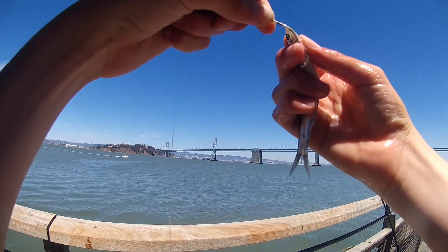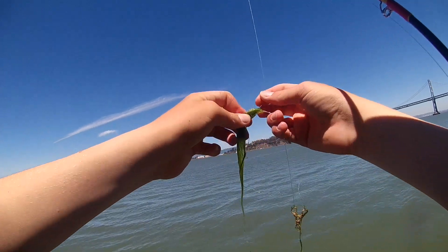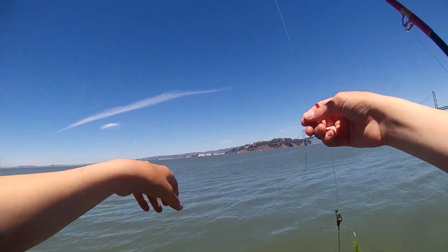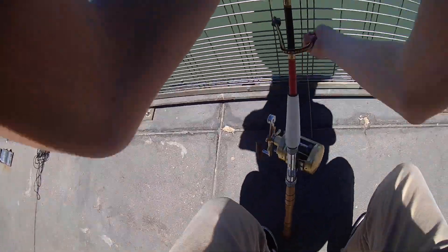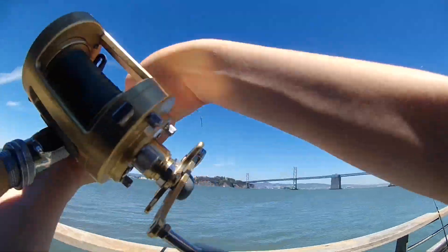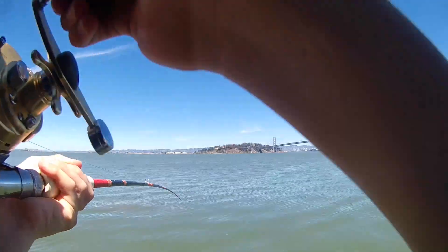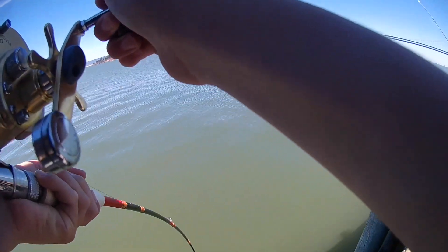I put on a fresh new live anchovy and cast it out. When the current is strong, I check my line pretty frequently to make sure there's not any seaweed fouling up my rig. And just like that, we got another fish on. At first I really thought it was a halibut, but then it took a big run under the pier and I knew it was another bat ray.